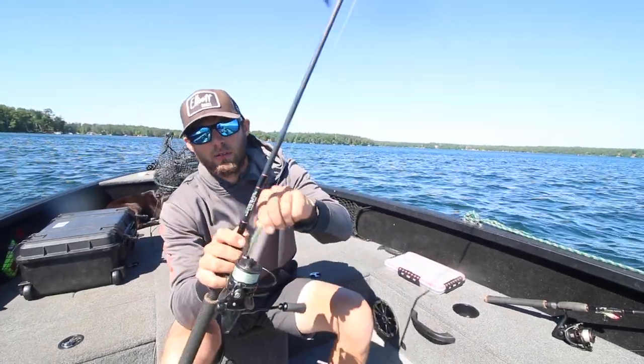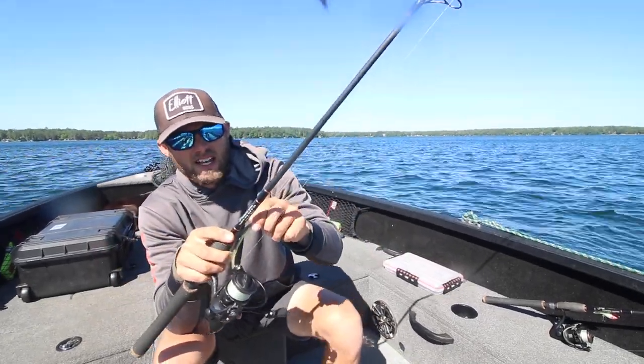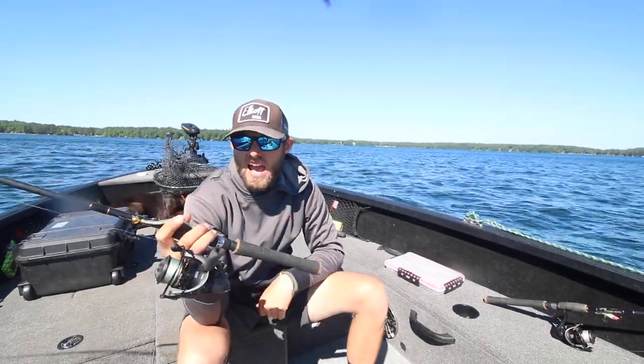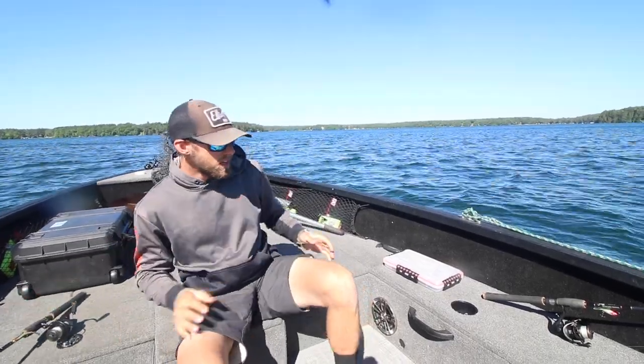I'll link all the stuff down below. My favorite color is definitely that Arkansas shad color — it's just a killer way to fish. I'm almost always fishing this on an Elliott Rod 6.9 medium fast, and it's just a great multi-purpose rod for doing this.